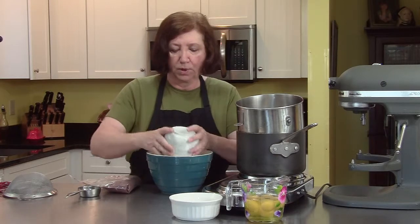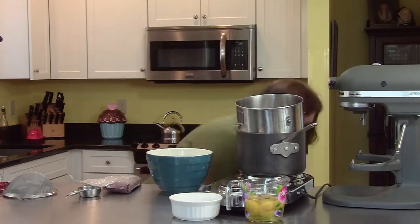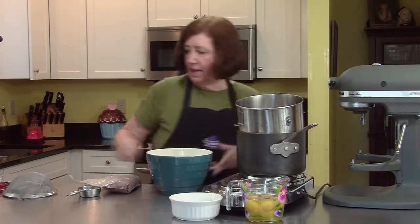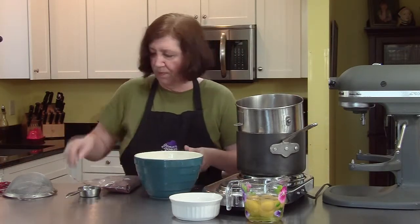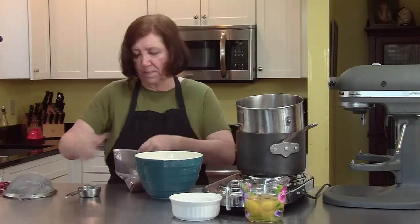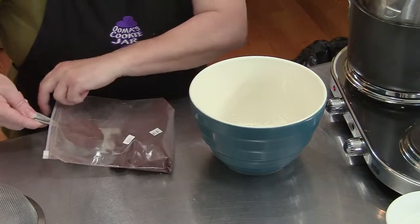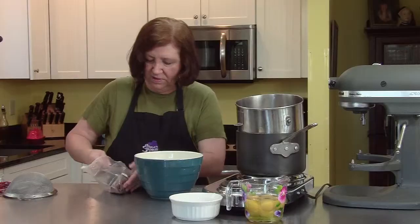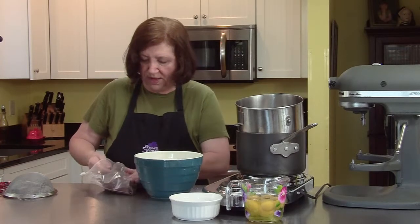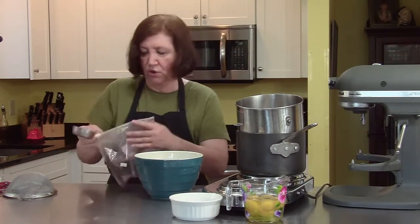Now we want to mix our dry ingredients first. I have one cup of all-purpose flour, and to that I'm going to add a pinch of salt, then two-thirds cup of dark cocoa powder. Use the best cocoa powder you can find — a nice dark chocolate. So two-thirds cup.